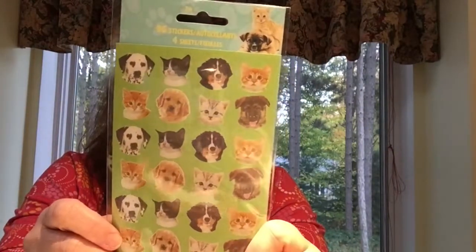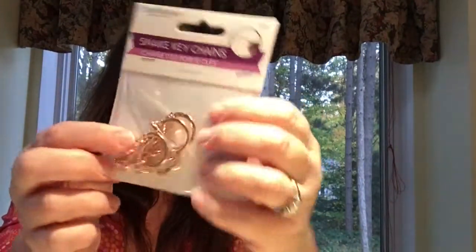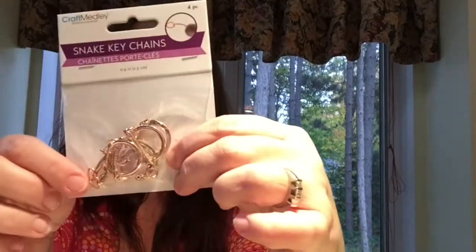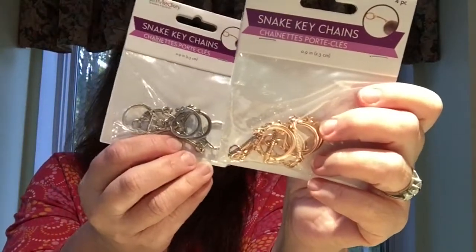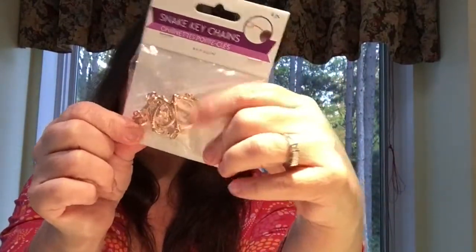New in their jewelry findings they had these rose gold keychain snaps — the kind where the little ring opens to attach something — to make your own keychains. I also got a pack in plain silver, but I love this rose gold color and had to get a couple packs to make some dangly things.